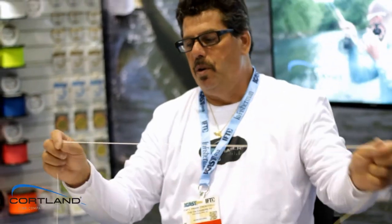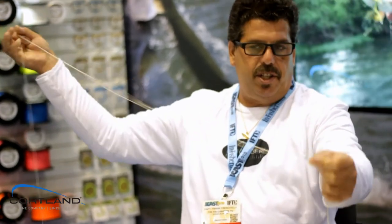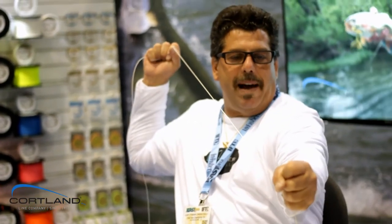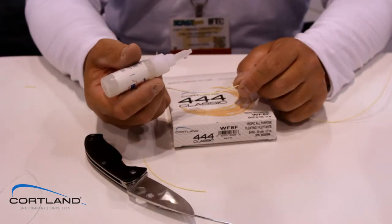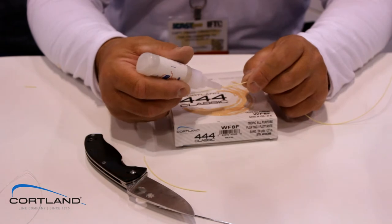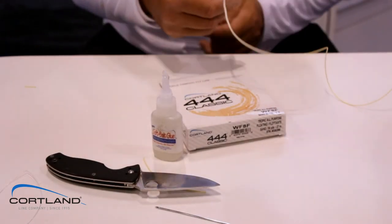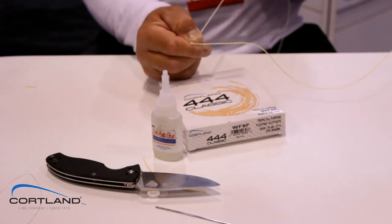It's a super smooth, super neat thing. And look — it's Chinese fingered in there, so it's never going to come out. So we just pull back the C16, drip a little bit of glue on there, then take the C16, pull it tight, and slip it over the glue.